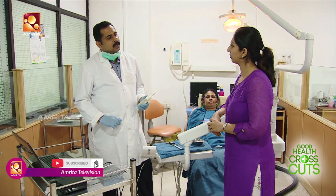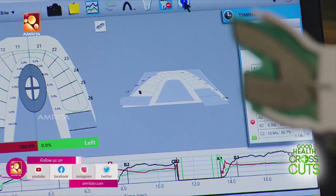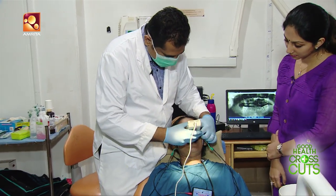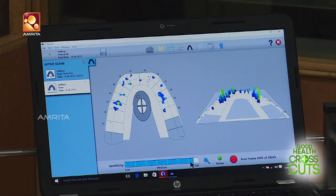On the monitor, we have T-scan data. It will be marked in a U-shape. If the patient bites, there will be pressure points shown. This equipment also has timing — we are able to capture the action in milliseconds and pick up very fine data.